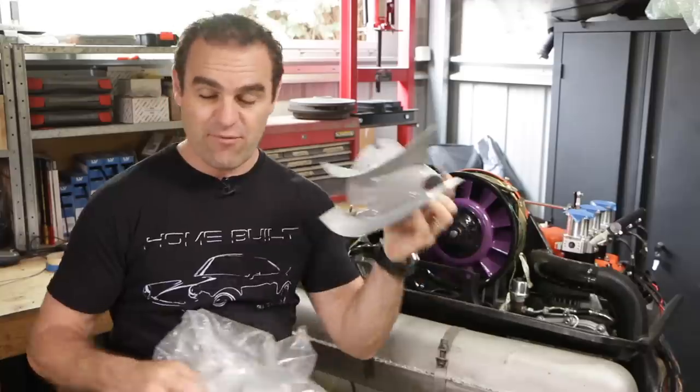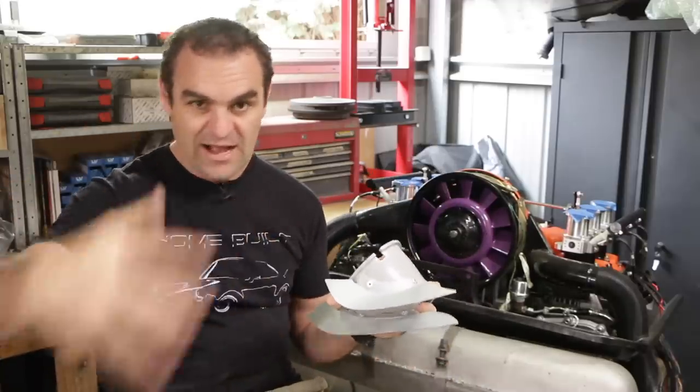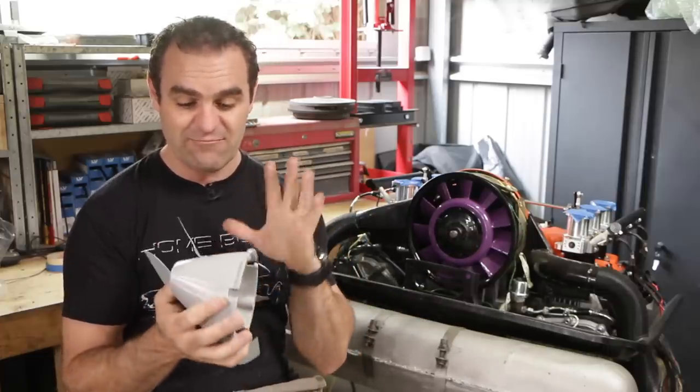Without this, I'd probably get most air going in one direction over a couple of cylinders and the others would get quite hot. So I definitely need this thing.